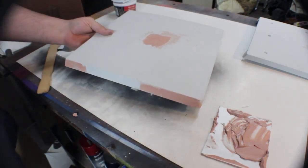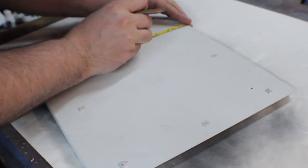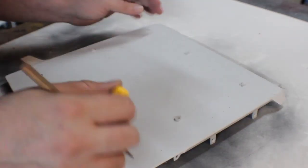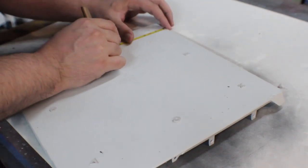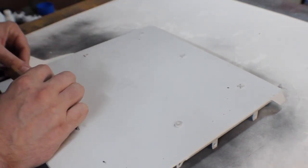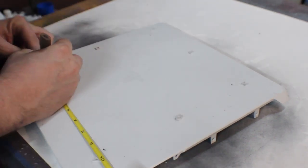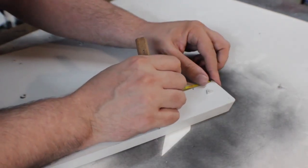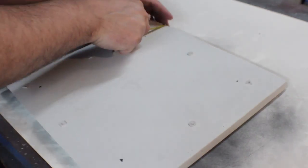With the Bondo applied, we let it dry for about 15 to 30 minutes. While that's drying, I'm going to make marks on the back of the PlayStation where I'm going to cut out the square window. I'm marking those about an inch and a half to two inches in from the outermost edge, making sure it's all squared up, and then drawing the outline for the cut.